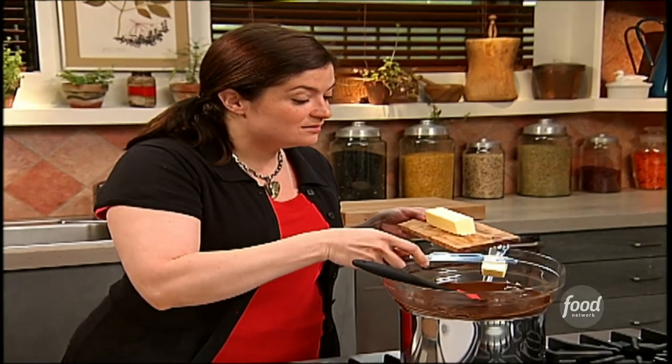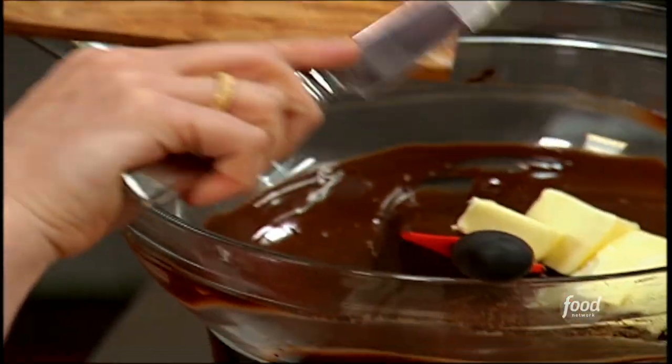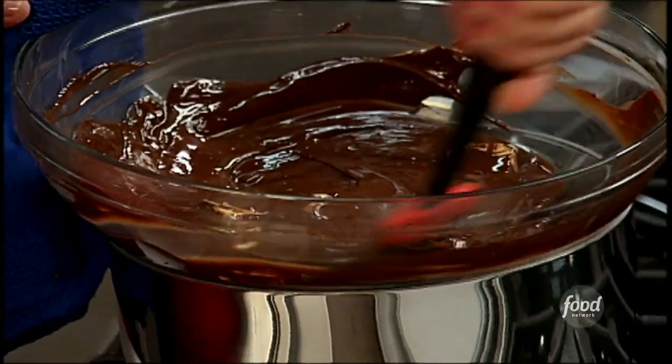We're in the middle of our delicious chocolate rum balls — just gonna gently mix that in. You can see this double boiler I created really lets that chocolate melt nice and slow.